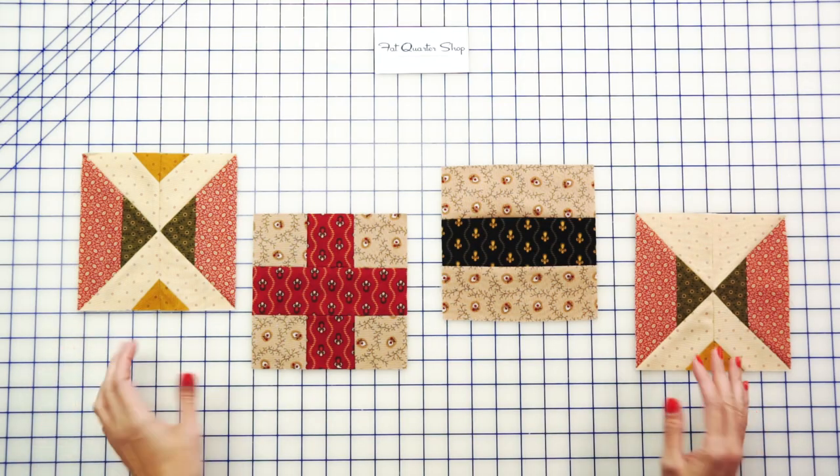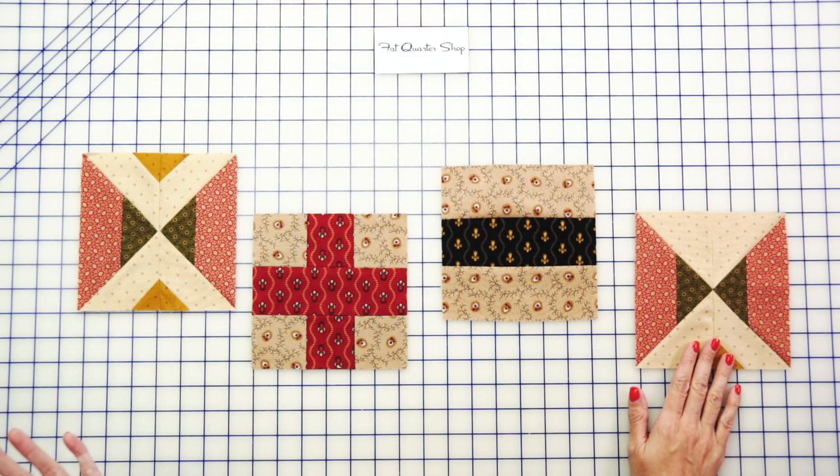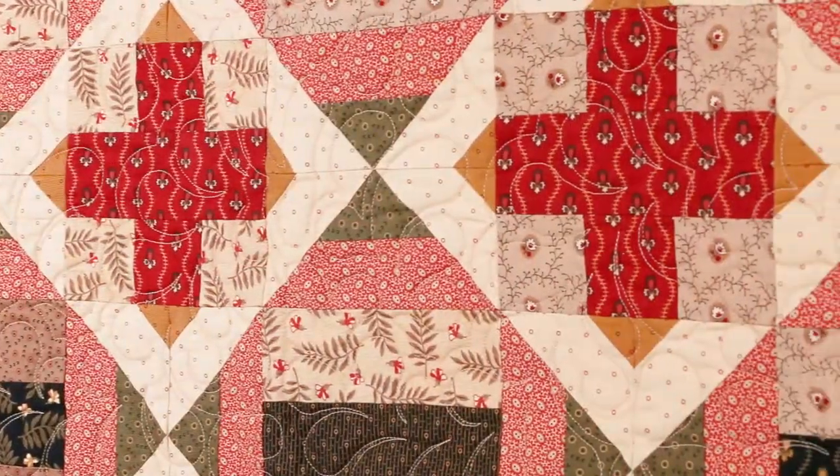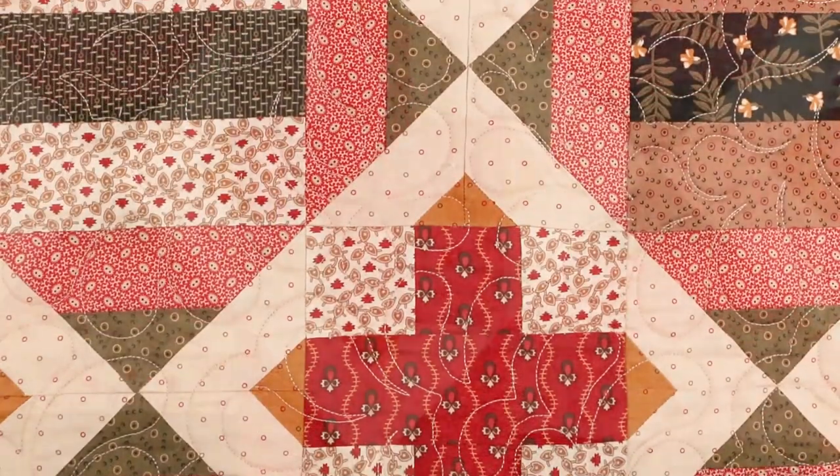Now all you have to do is put all your units together, and you can see on the quilt behind me how beautiful it just comes together. This pattern is available in crib, lap, twin, and queen, so you can make any size you like. And of course, you can find the pattern at the Fat Quarter Shop or your favorite local quilt shop.